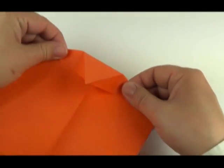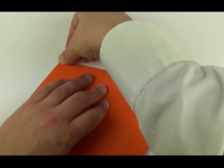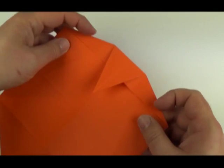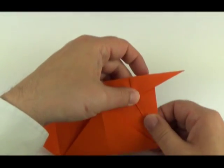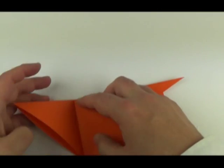Now we're going to open up and stretch the shape — it's actually called a stretch bird base. Along the original crease we fold it behind, which will cause the point to flip out. Fold it down, then repeat the same on the other corner.